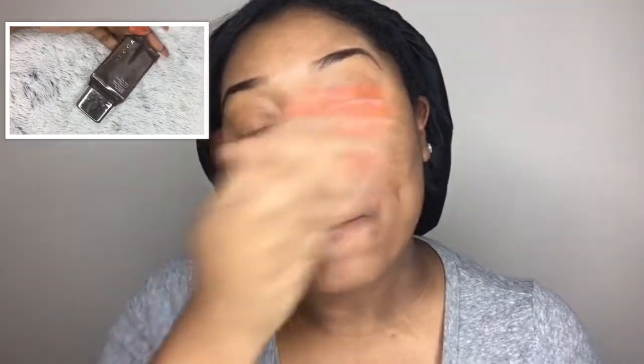Hey guys, welcome back to my channel. I'm going to jump right into this tutorial. I'm priming with the Nivea Men post shave balm. I'm also trying out a new one by Maybelline — the pore eraser — I don't really know if I like it yet. A holy grail product of mine is definitely the Becca Ever-Matte Priming Perfecter; it definitely knocks the oil right out of my face.